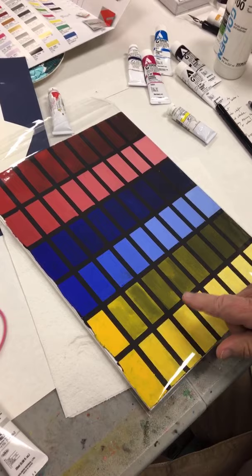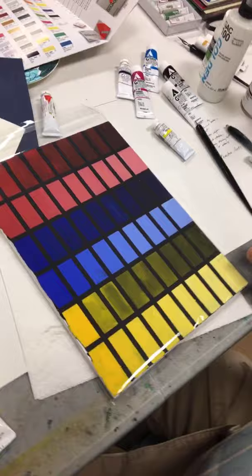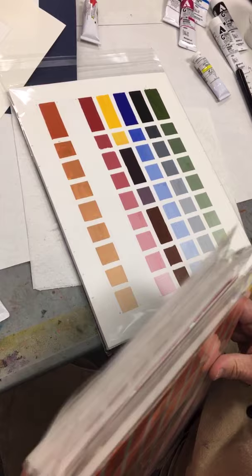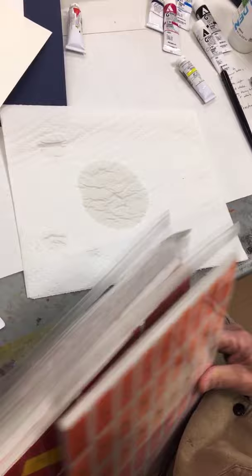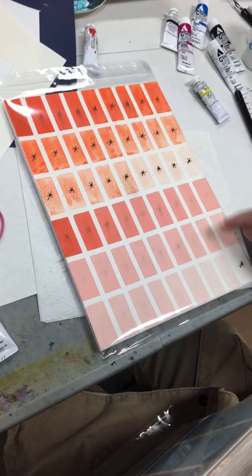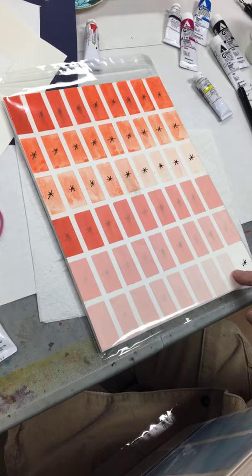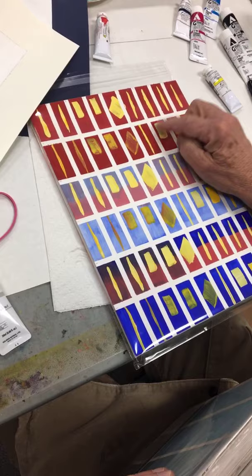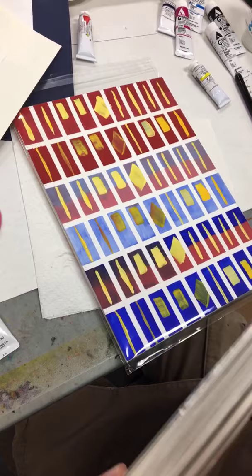This is on black paper. More water was added to these as we go across, and there's still a lot of opacity. On this one, white was added to them — that makes them even more opaque. Each one of these has a little star on it to show how coverage changes with the addition of white — it goes really opaque. You can see a lot of variation just by adjusting the amount of water.